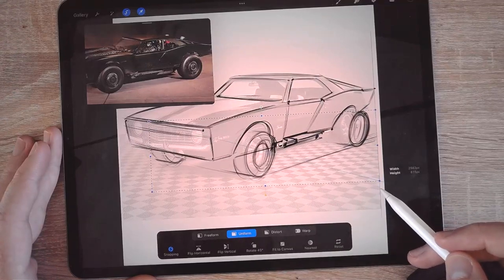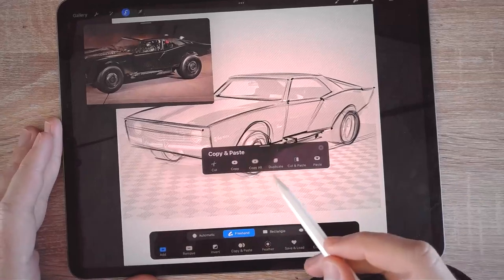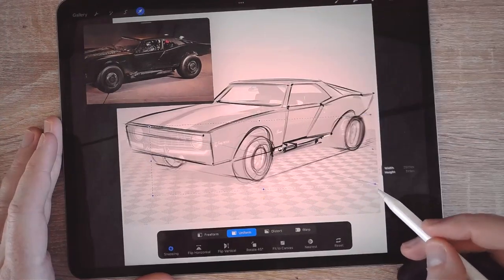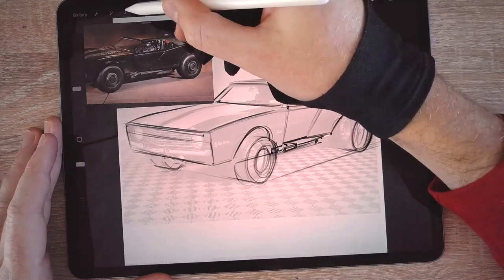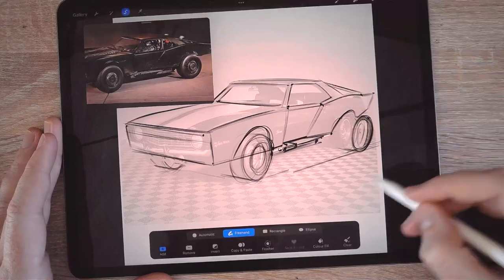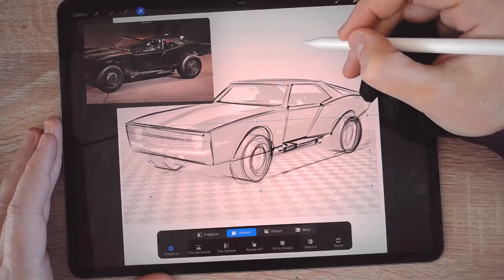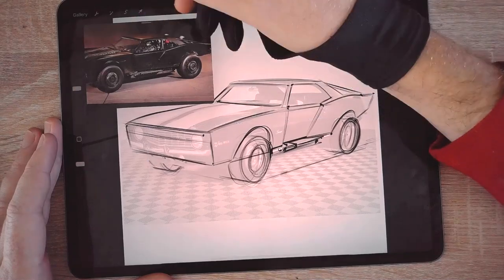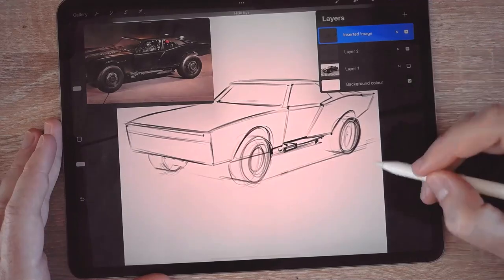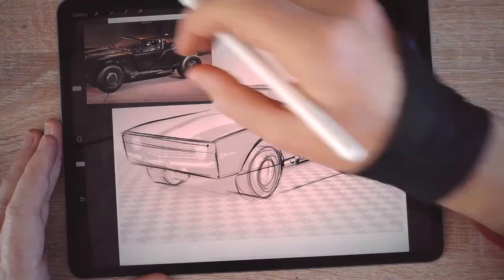I'll do a uniform transformation — or I can long-press on the selection, cut and paste it onto a different layer, and now I can make it bigger without feeling bad about it. Select what's left and move it closer as well. I'll bring it a little bit lower — I like it more when it's lower like this — and just fill it in. This is still just a sketch, so I don't worry too much. It already looks more powerful and aggressive.